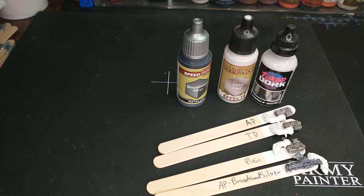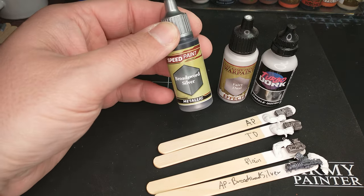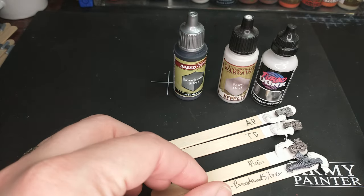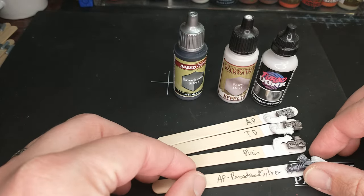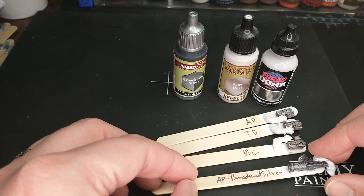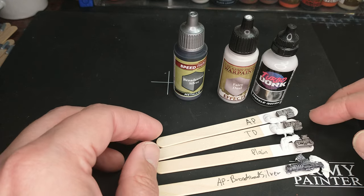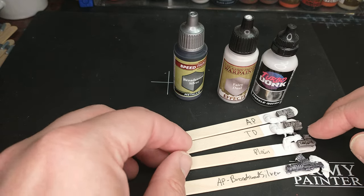Welcome to my initial impressions on the Army Painter Metallic Speedpaint Broad Sword Silver. Just a quick one for you today. I had to try this out right when I got the set, so I've already put the Broad Sword Silver on one of our swatches here. These are just spare orc arms that I've primed in Army Painter Matt White.